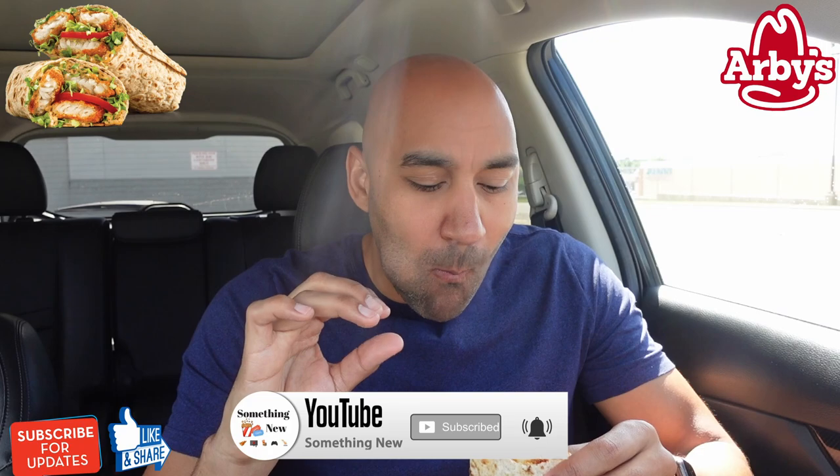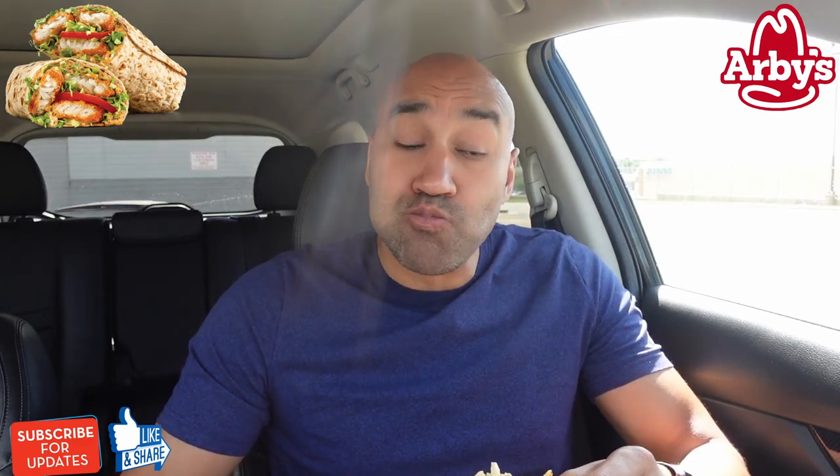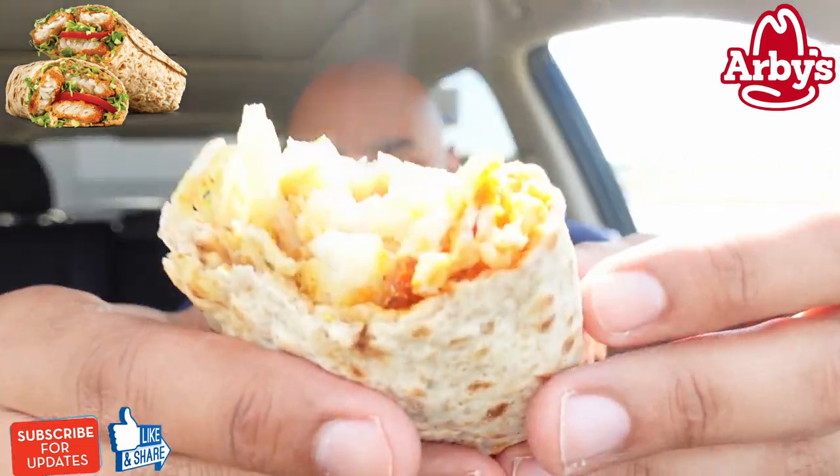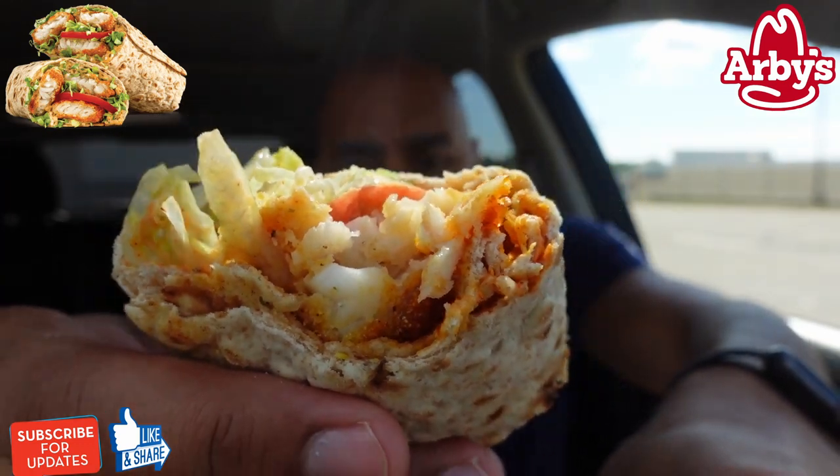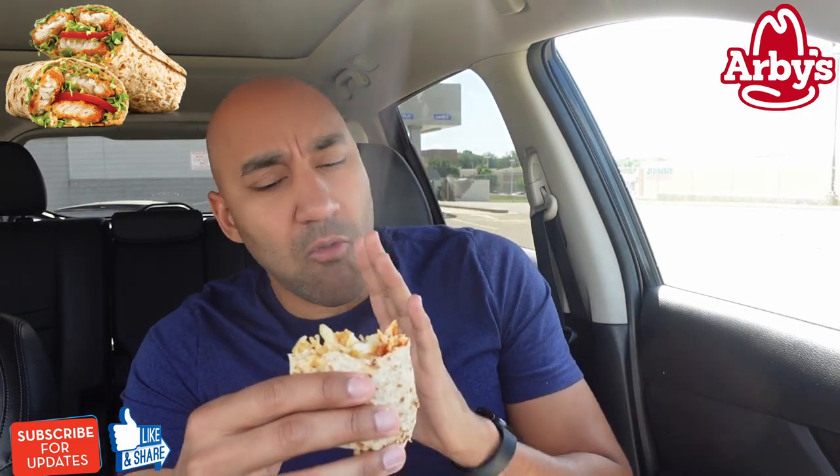First bite. Before I locked in all the way, what hit me was the flavor of the fish, the seasoning. It's definitely good — wow. The fish seasoning is hitting, it's like cajun cajun fish. I'm digging this.